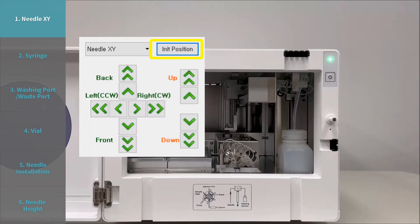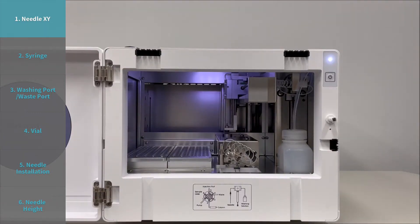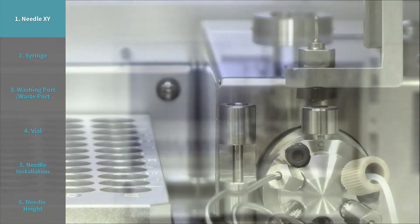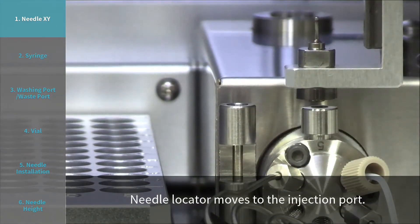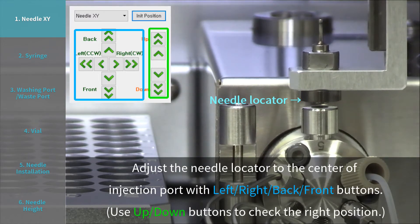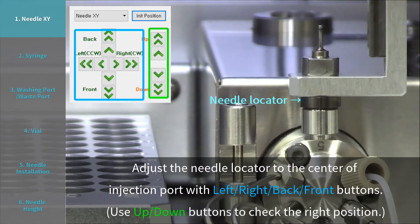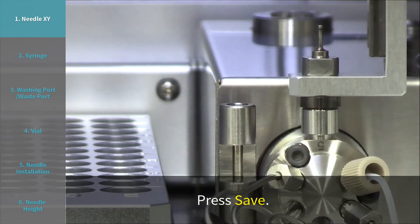Step 1: Needle X Y. Choose Needle X Y and press INIT position. The needle locator moves to the injection port. Adjust the needle locator to the center of the injection port with left, right, back, and front buttons. Use up and down buttons to check the right position. Press save.